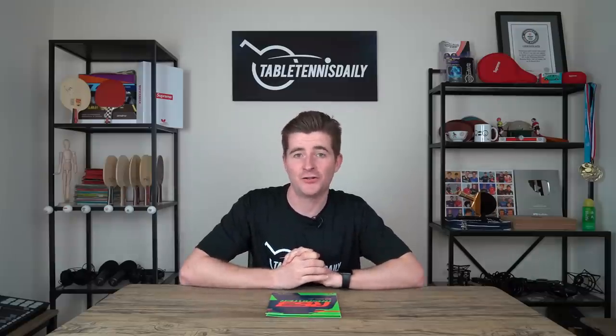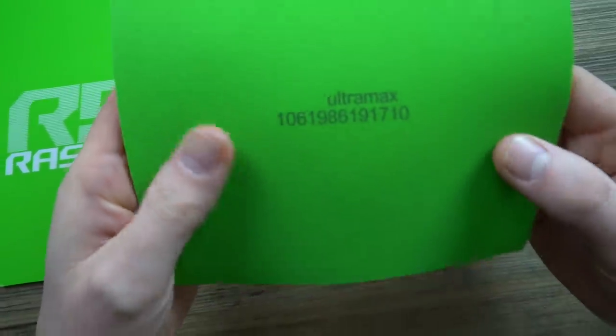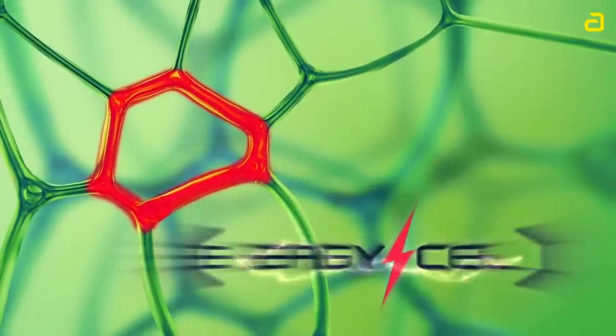So it looks like the hardness race is on. A lot of companies are bringing out harder rubbers, and this is Andro's R53 — one of the hardest out right now from a German-based company, coming at 53 degrees. Interestingly, over the last few years many companies have been bringing out softer rubbers like the MXP at 47 degrees, and also the Rosanta R47. But this is the R53 — something very new and different. It has a hard sponge, and Andro also claim that the sponge properties are different. They've changed the shape, which you can see on the graphic here, and it's meant to help with the elasticity and propulsion of the rubber.